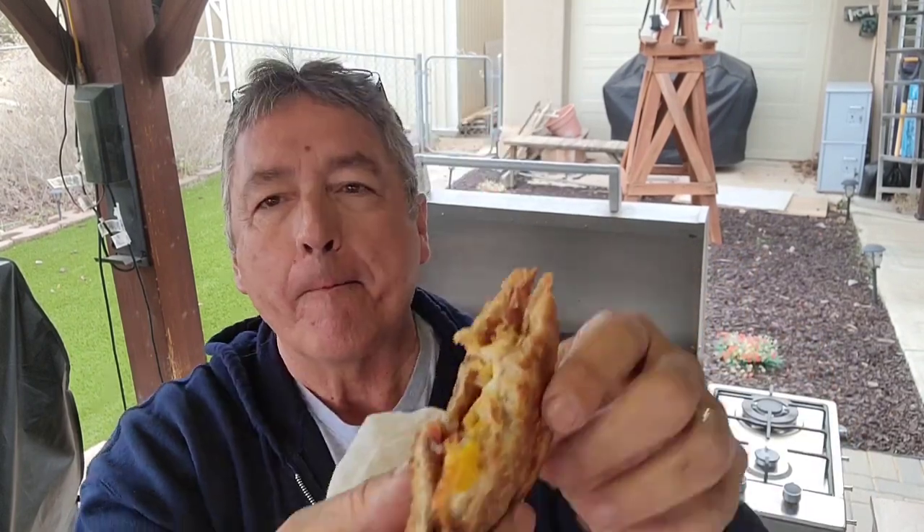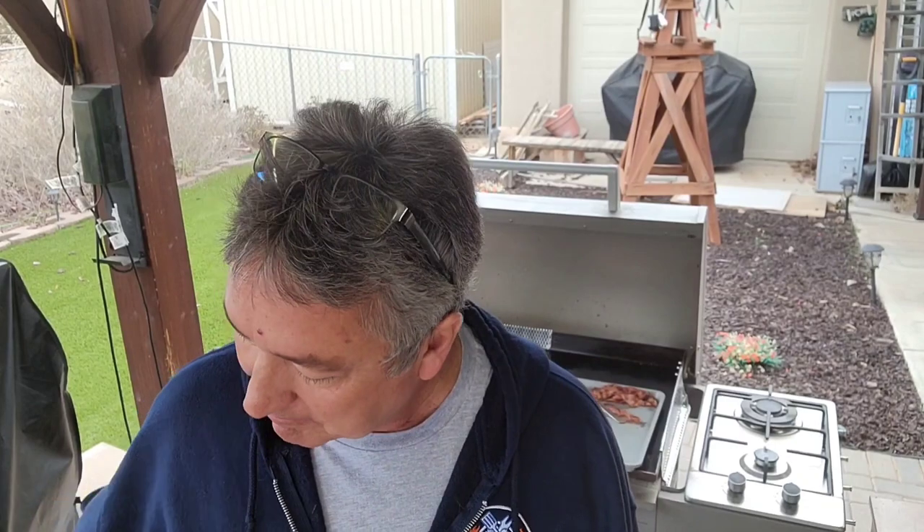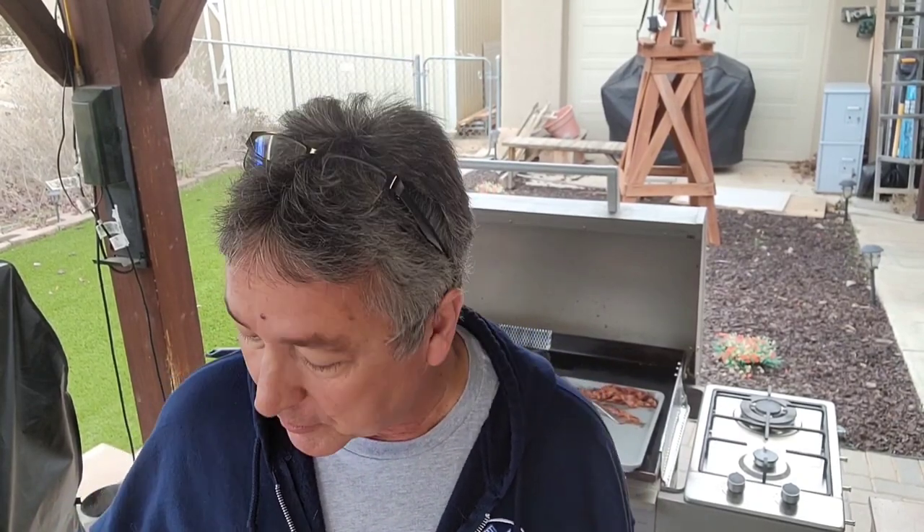The syrup is dripping all over my hand so it's a little messy — just be careful when you're eating it, and there's grease from the bacon — but man, this is so tasty! Next time you make French toast, use Tommy's tip. It keeps the French toast from getting all soggy and keeps it firm enough for a sandwich. These are just so good. I'm going to take one to my wife and enjoy this. Thanks for watching — hit the like and subscribe, ring the bell so you're notified, and I hope you have a great day!